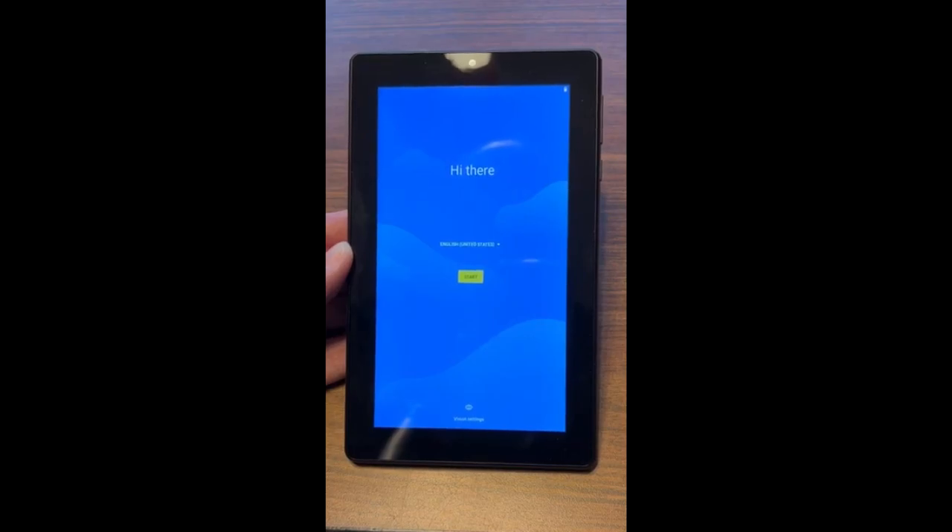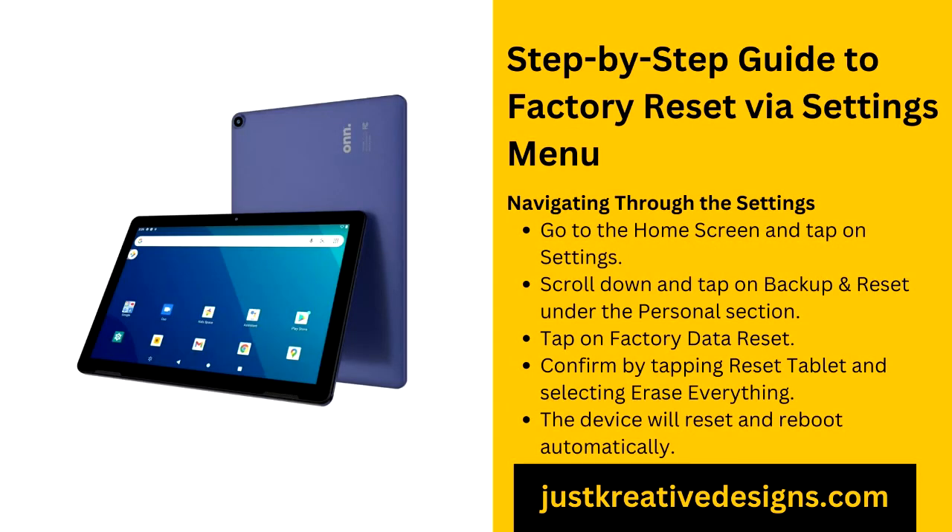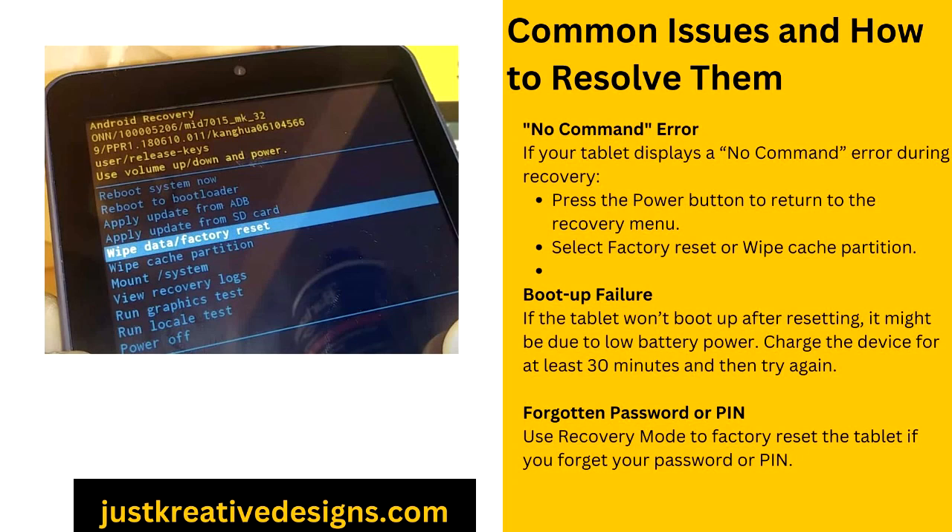FAQ. What is a factory reset? A factory reset restores your tablet to its original state, erasing all personal data and settings. Can I factory reset my O&N tablet without a password? Yes, you can perform a factory reset without a password by entering recovery mode and selecting the Wipe Data / Factory Reset option. How long does a factory reset take? The factory reset process typically takes between 5 to 15 minutes, depending on the amount of data stored on the device. Will a factory reset remove viruses from my tablet? Yes, a factory reset should remove viruses or malware by completely wiping the tablet's data. How do I back up my O&N tablet before resetting it? You can back up your data using cloud services like Google Drive or by transferring files to an external hard drive or computer.